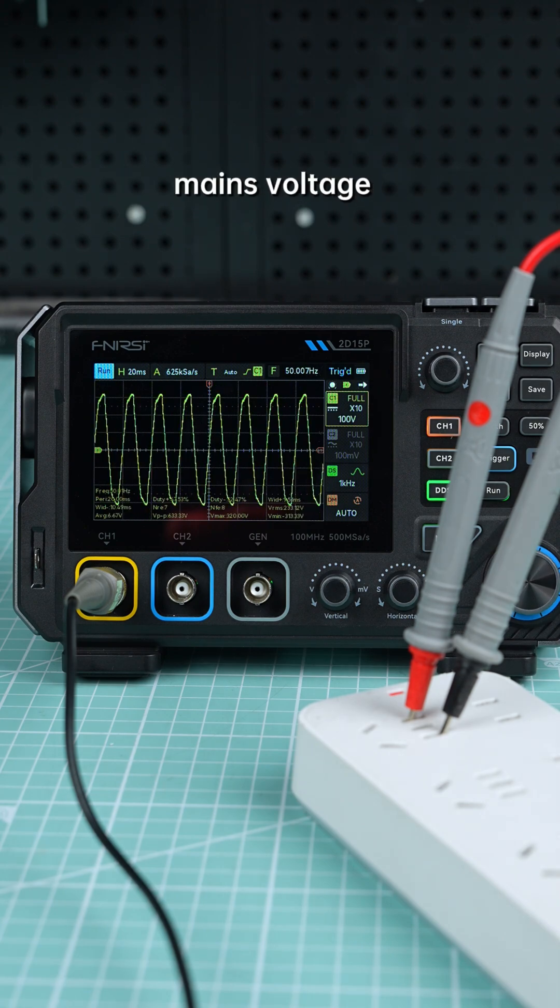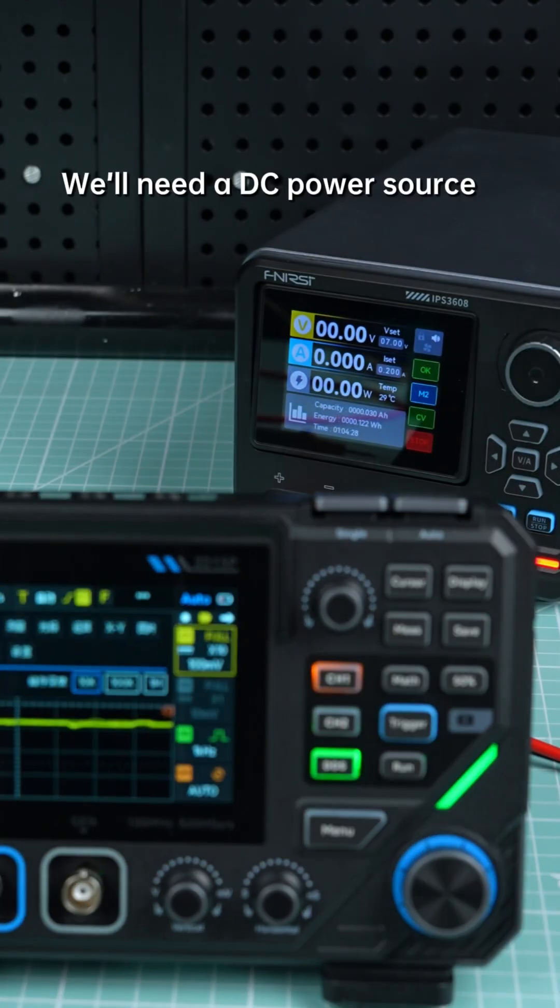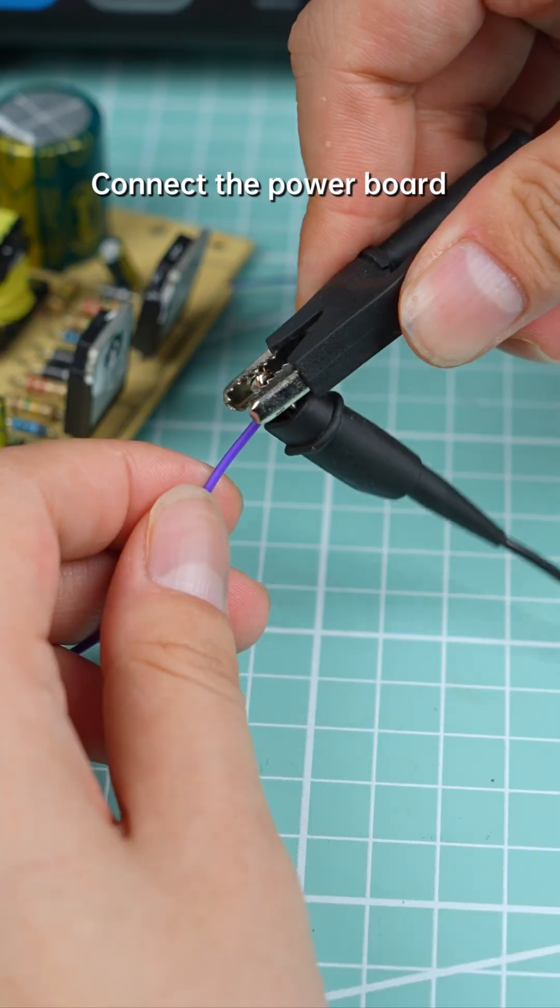And that's how you measure mains voltage with the 2D15P. Now let's test a switching power supply chip. We'll need a DC power source. Connect the power board properly.